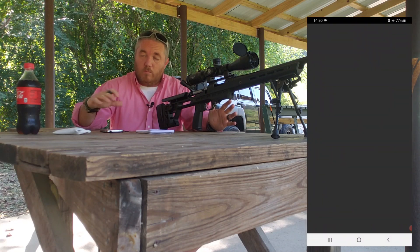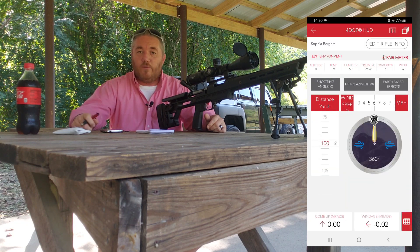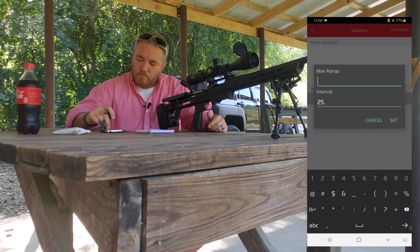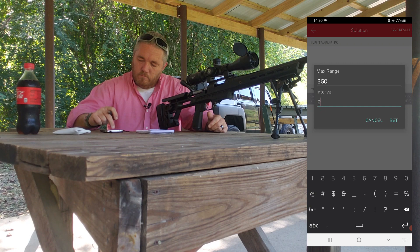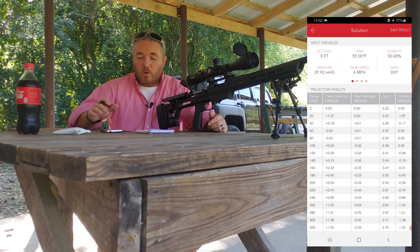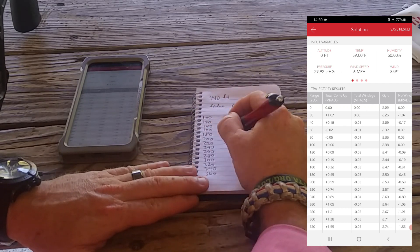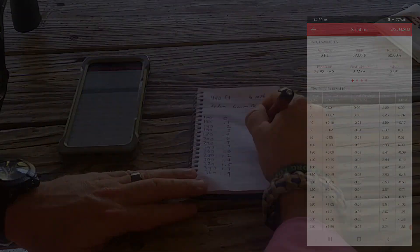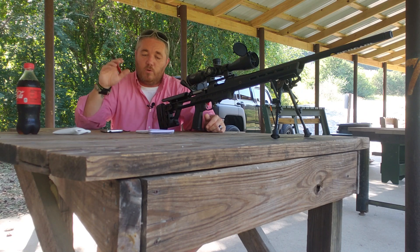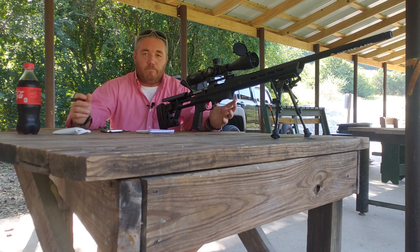Let's go ahead and pull up the app. It's going to load and ask us for the information, then we're going to select the Bergara. We've got the data card and all we're going to do now is transfer it over to our notes and go from there. We're going to take this back, input this data into our software at home, and create a little three by five dope card for this range.